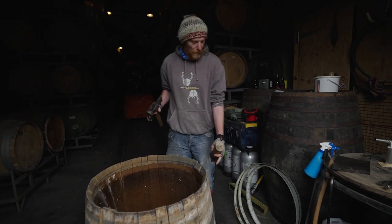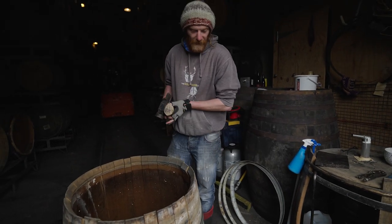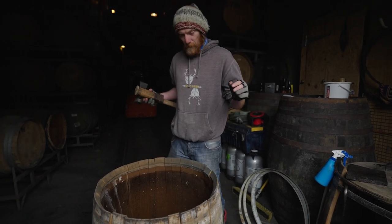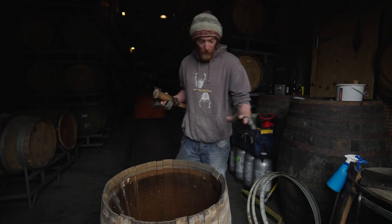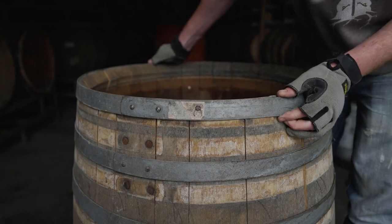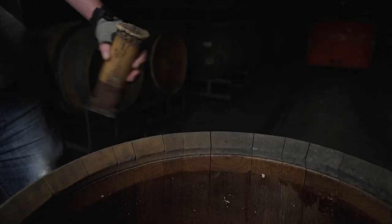So far we've removed the one side of the hoops from the belly up to the crows and taken the head out, and now we're going to re-tighten the hoops to make the barrel watertight again but to have the big open space at the top.